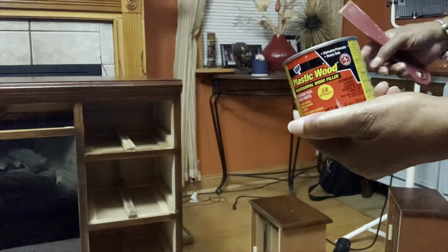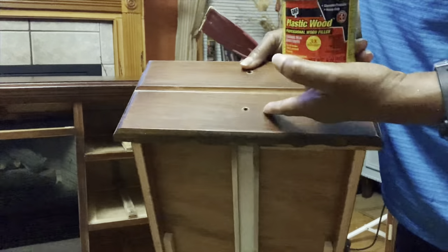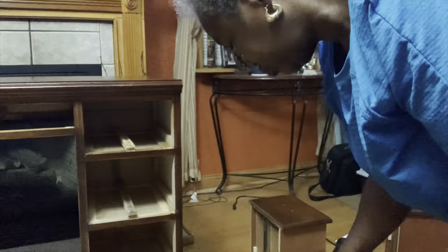To fill the holes on two of the drawers, I'm going to use plastic wood and a plastic spatula to fill these holes. I'll let the wood filler dry and move to the next step.